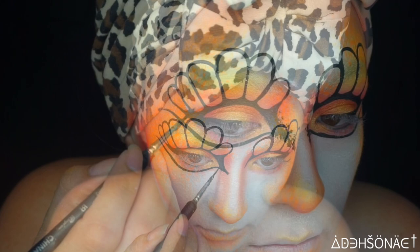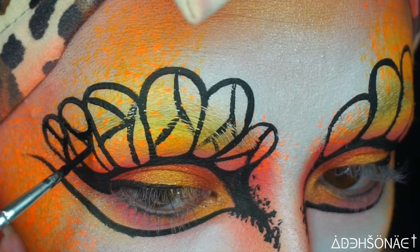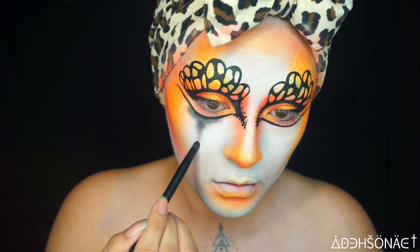For some added detail to the butterfly wings, we're gonna create either Y's or K's inside the actual petals. Then I'm gonna round out the edges so they look a little bit more delicate. To shade, we're gonna use the NYX Cosmetics hot black and drag that towards the center of my face.